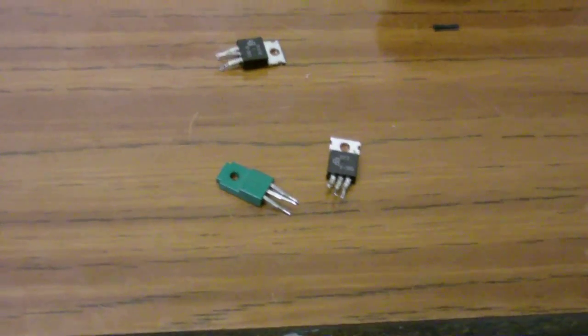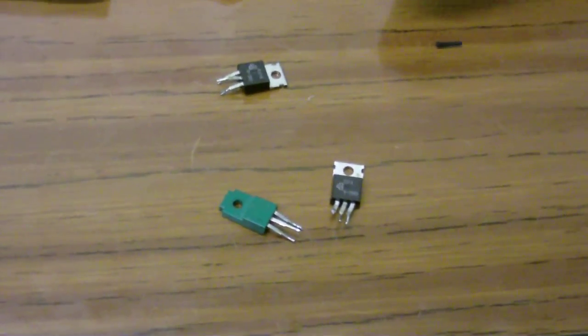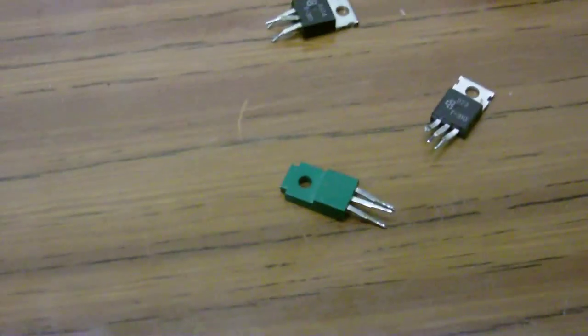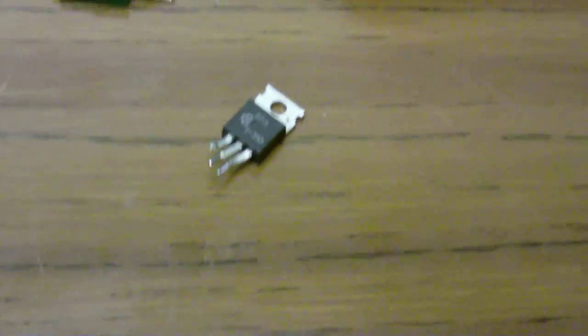I've been ripping some transistors out of various circuit boards, and now I have to try to find some ones that I could use in a Power Supply. This one here is the only one that's actually useful, because these other two appear to be PNP. As I looked them up, yes, these two here are PNP, and the only NPN one I have that can handle power is this one.